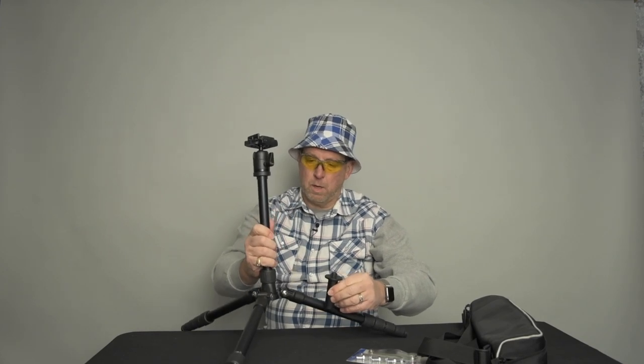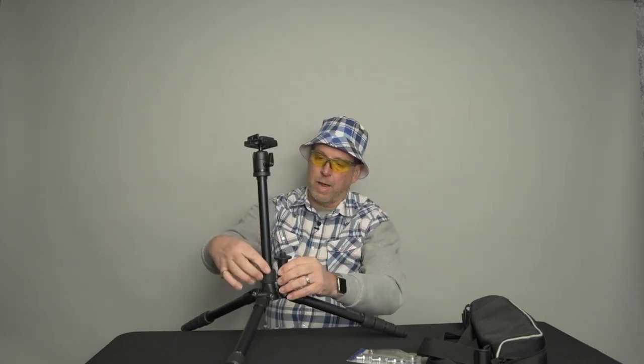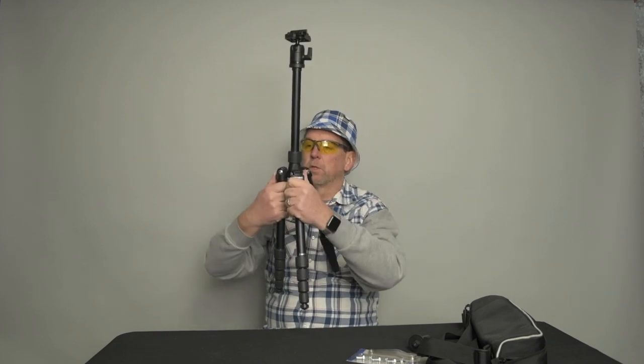The bottom piece screws with the hook, and they have a tall shaft and a short shaft. So you can lower this thing and have the camera be only this high off the ground versus that high off the ground if you want a low perspective and a low profile on the tripod. The legs are pretty stiff when you fold them, which I think is good.